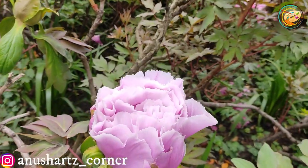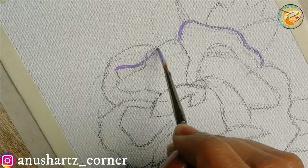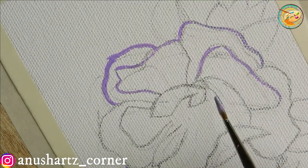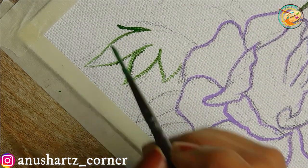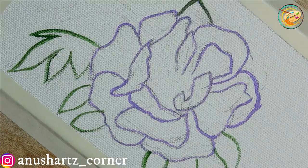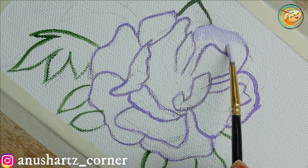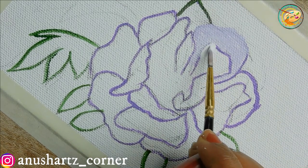We are going to go to the lavender shade. I am going to go to the canvas. I will paint a light violet shade. I will outline a little bit of leaves with a sap green shade.